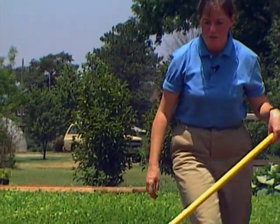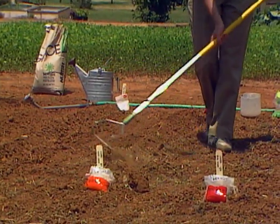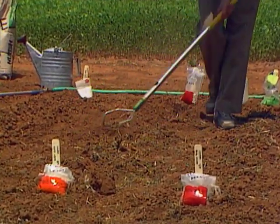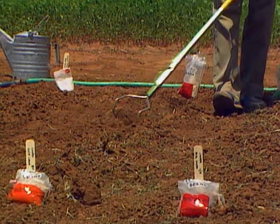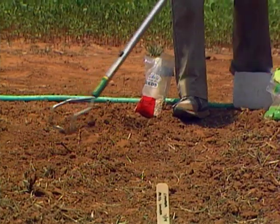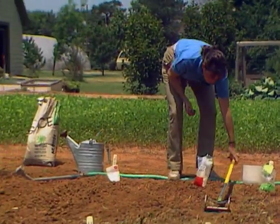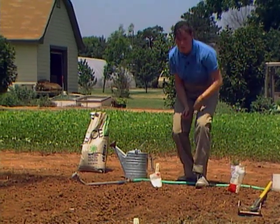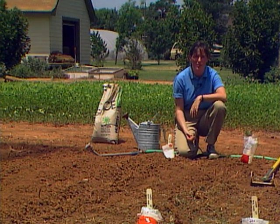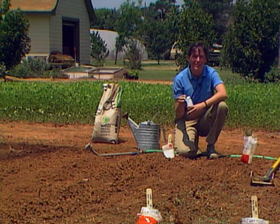When we're trying to sow seed in 100 degree weather, you want to make a little bit deeper than normal furrow and make sure you keep them well watered. Southern peas, cow peas, black-eyed peas — whatever you call them — are very, very tough and they'll come up in the heat, but they do need a little extra help. In addition to plenty of water and a deeper furrow, I've also put in the row some complete fertilizer 13-13-13, just a slight sprinkling of that. In addition, I've inoculated the seed.